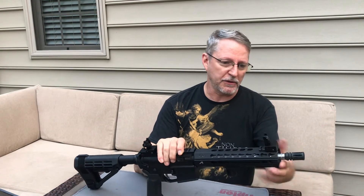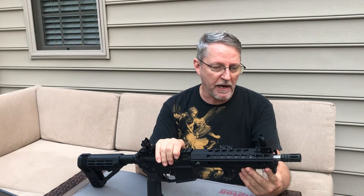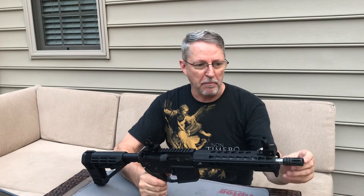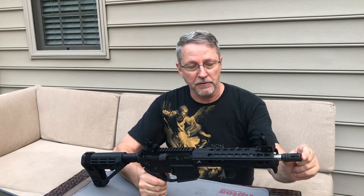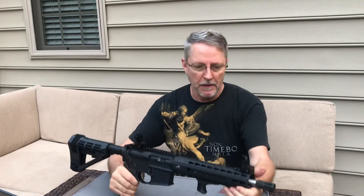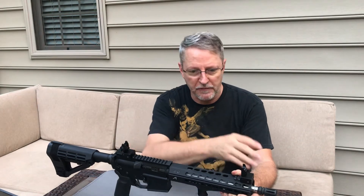This one has a 10.5-inch barrel, just like the other one. This is a 416R stainless steel barrel with a 1-in-8 twist. The other gun was a 1-in-7 twist. There's a whole thing with twist and bullet weight that you may or may not know. This one's got your basic flash hider on it, so that's going to save you some money — about $10 for this A2 birdcage-style flash hider. Muzzle brakes or compensators, the sky's the limit. The muzzle device on the other gun was probably in the $60-$70 range, so there's $50 savings there.